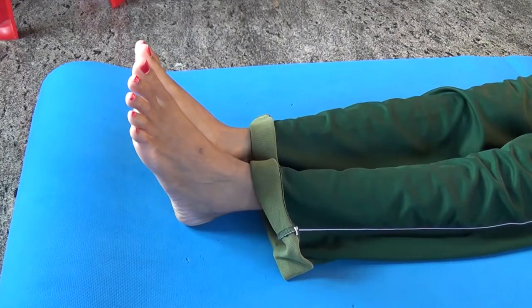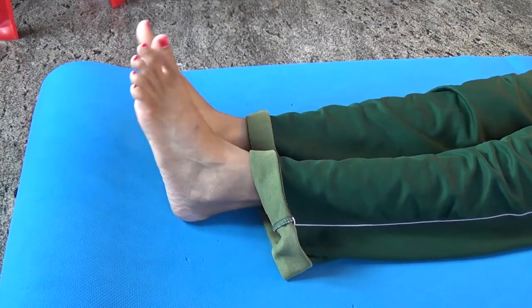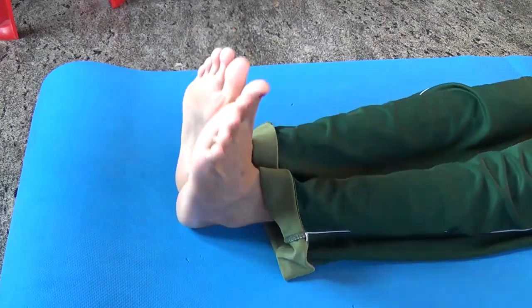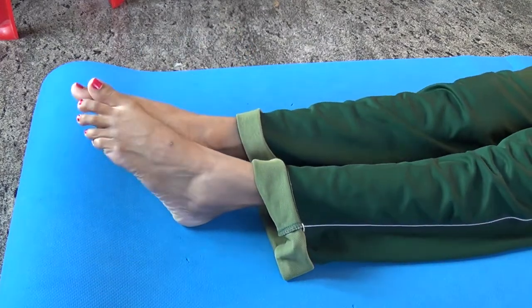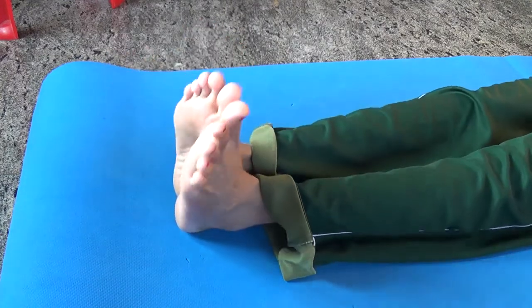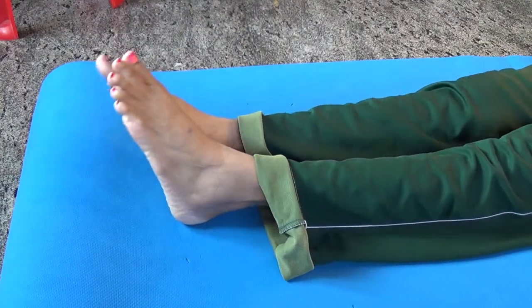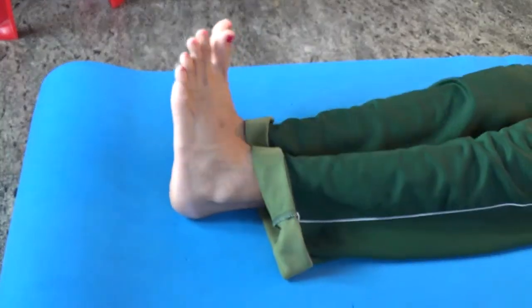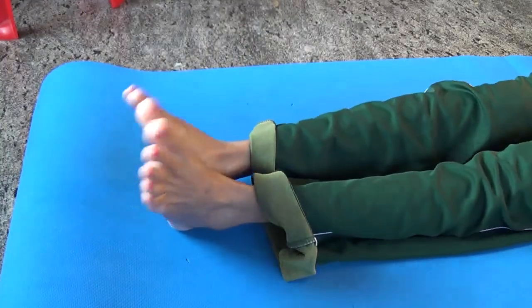Number two: Ankle Rotation. Join your legs together. Move your ankle slowly in a circle. Repeat this five times in the clockwise direction. Same way, repeat this in the opposite direction as well.